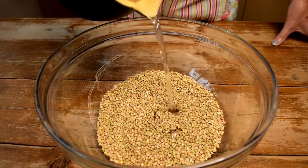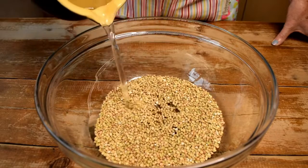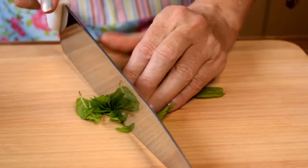Soak your buckwheat for about an hour, and while you're waiting chop the mint leaves finely with a sharp knife like this.